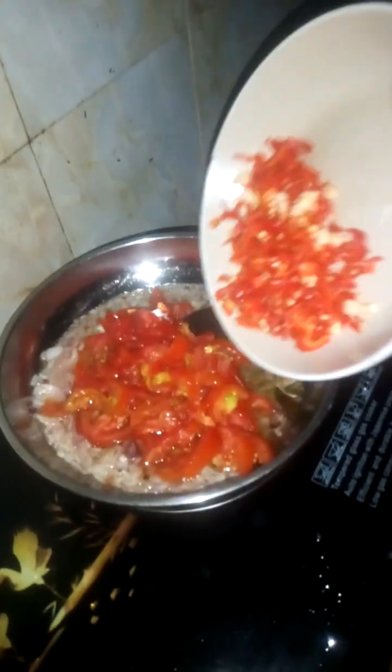We'll be pouring our onions. While the onions are frying, we'll add our tomatoes and our peppers. We add our peppers then stir very well, and allow it to boil and fry very well.